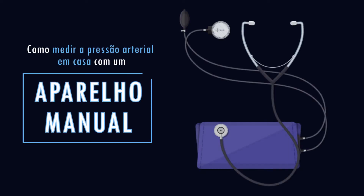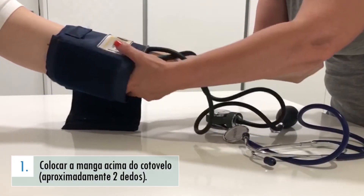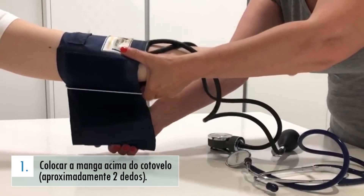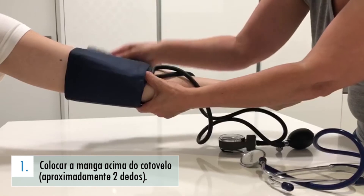Como deve medir a pressão arterial com o aparelho manual? Deve colocar a braçadeira acima do cotovelo, aproximadamente dois dedos, tal como procederia com o aparelho digital, e manter-se sentado, com as pernas descruzadas e sossegado.